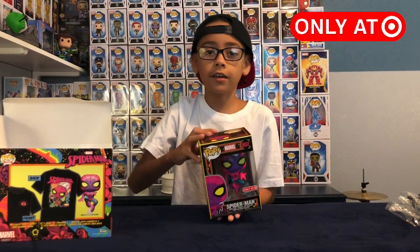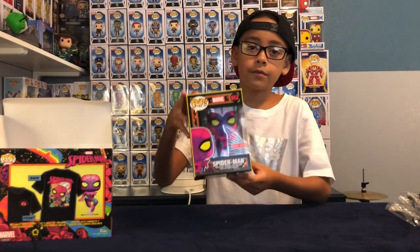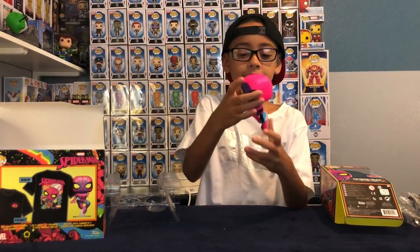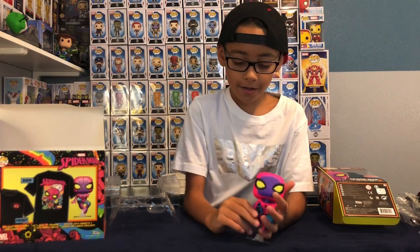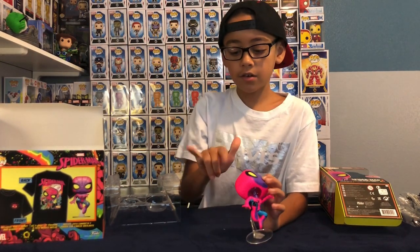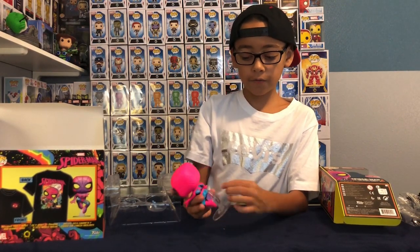Of course, all of them are only at Target. And it's Spider-Man with pink, purple, yellow, black, light blue, and more purple and everything. We're going to use a black light, so we're going to shine it on and see the colors. He has one of these steps that he's jumping, and he definitely won't stand without the stand. And he has his hand doing this, like, with webs coming out. It's pink, purple, light blue, black like we said. Under his feet, it's purple.